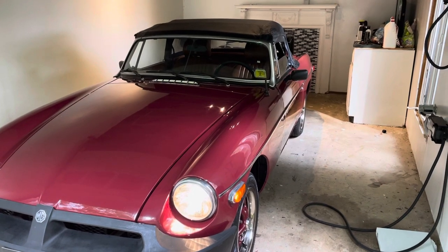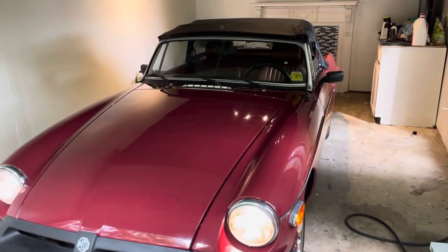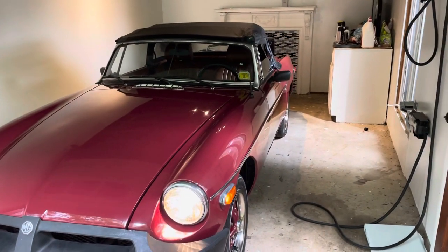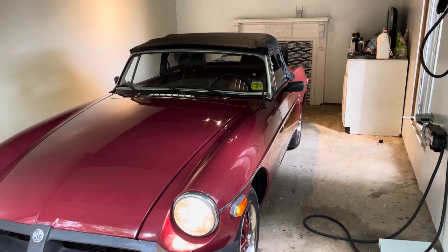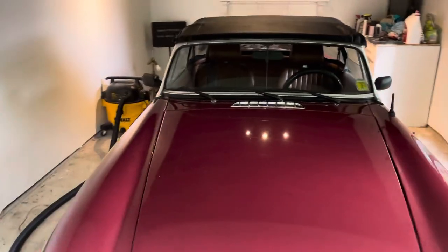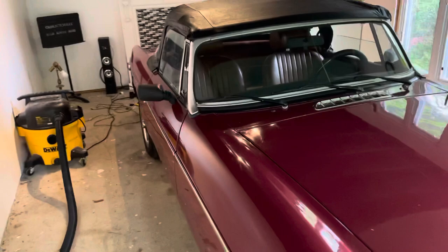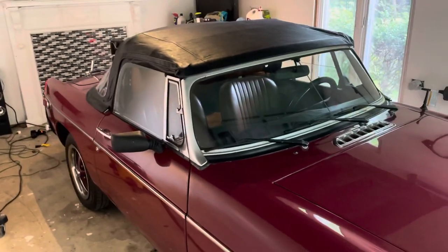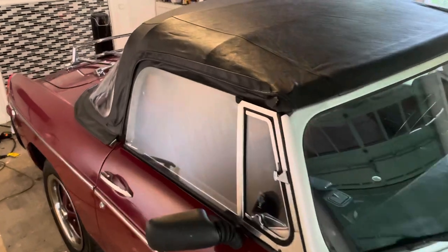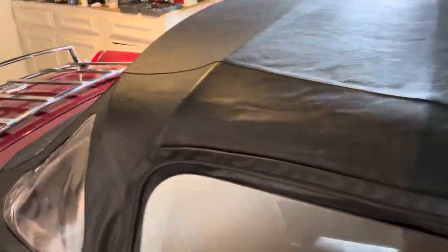Just a couple of other updates here. It's not going to rain today, but when you have an MG, you really should be able to get that top up as soon as you can if it's going to rain. I don't really necessarily love the way the top looks, but I did a little bit of cleaning and restoration today, working on the top.